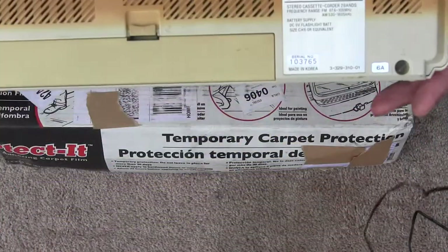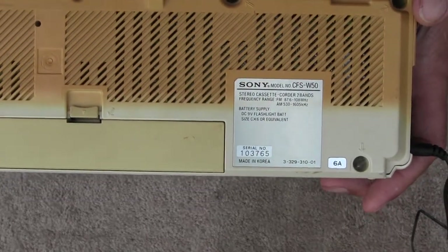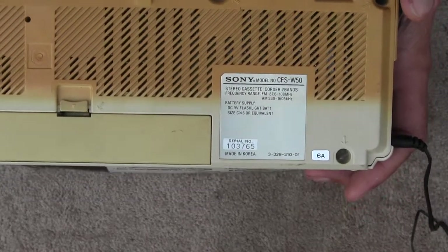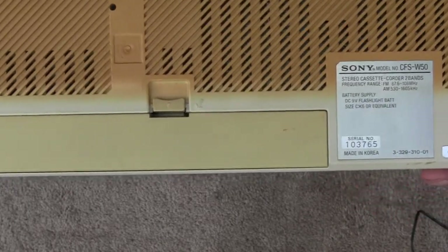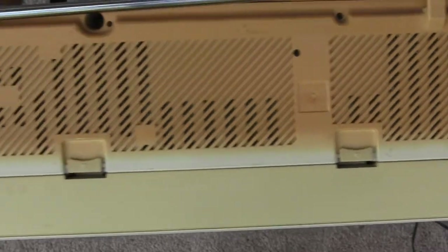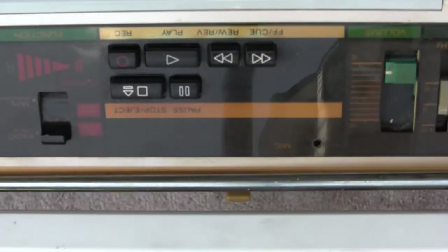Here is a Sony CFS-W50 — I'm sorry, CFS-W50. It's a double cassette deck by Sony. Looks like this.